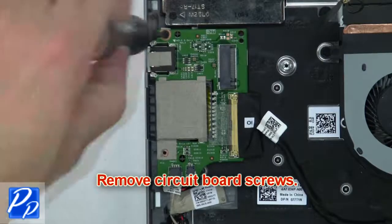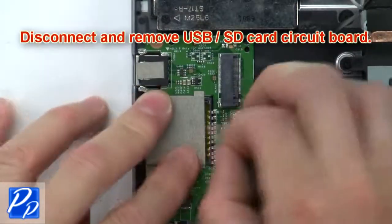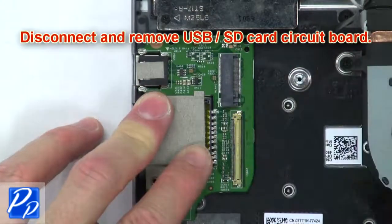Now remove the circuit board screws. Then disconnect and remove the USB SD card circuit board.